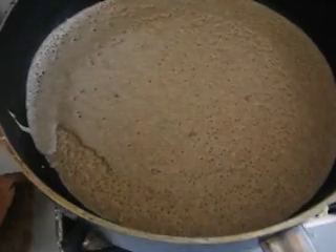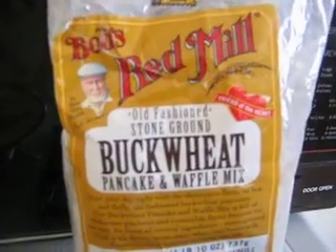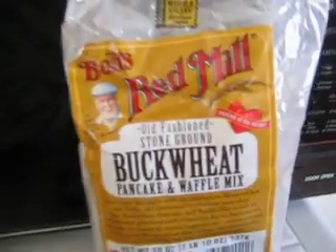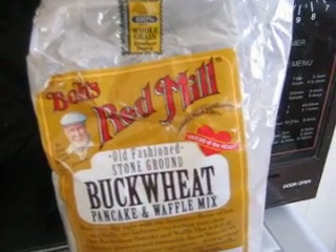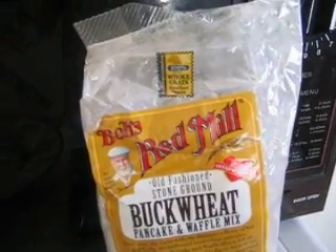While we wait for it to cook — this is on medium heat — I'm going to tell you the ingredients. I have Bob's Red Mill Buckwheat Pancake Waffle Mix made in Oregon, my preferred choice. Half a cup of this, half a cup of normal all-purpose white flour, one and one quarter cup regular milk, one tablespoon oil, and one egg. Beat that together and you have your batter.